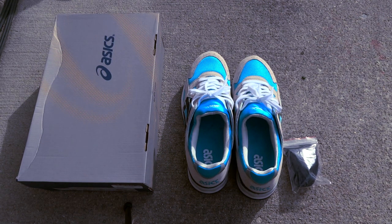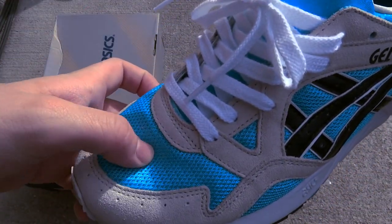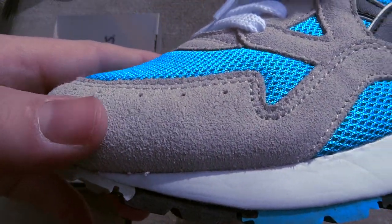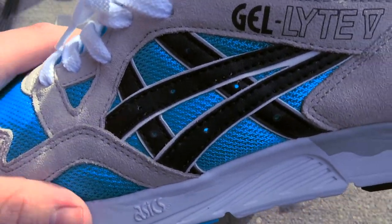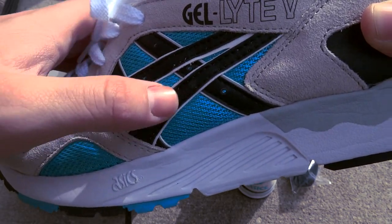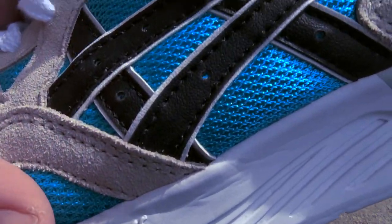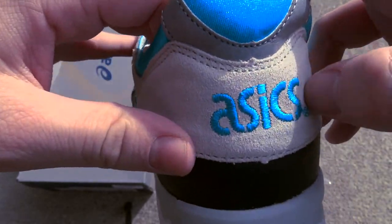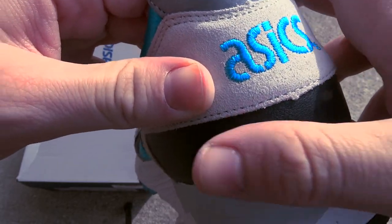Alright, enough rambling, we'll get to the review. On the toe box we have a nice Atomic Blue mesh, some nice gray suede on the toe box, and wrapping all around the entire shoe we have this black tiger stripe and a decent leather right here — it's kind of soft. On the underlay there's a white leather, and more of the gray suede here with the ASICS in Atomic Blue.